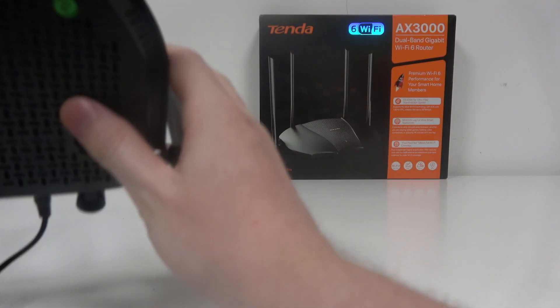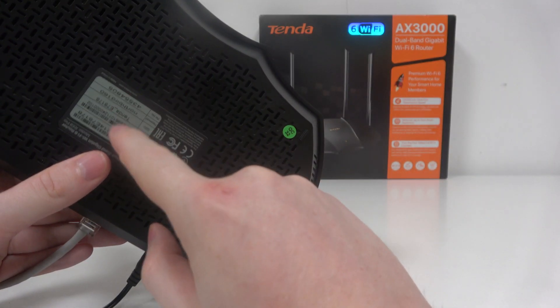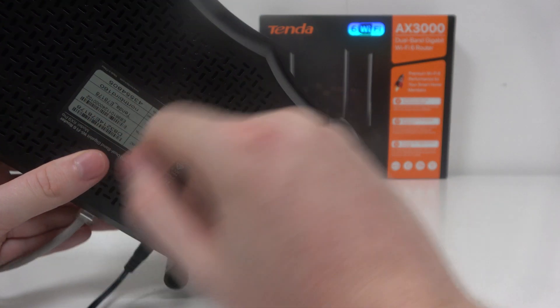Also, what I should mention is that when you pick up your router, on the bottom side of it there's the Wi-Fi name and the password for that router as well.